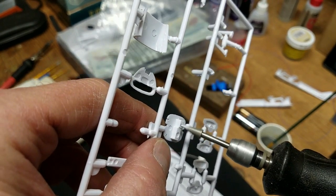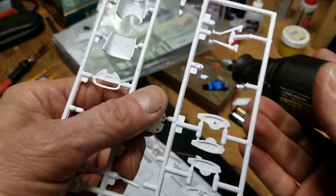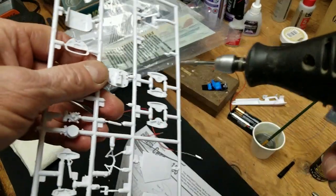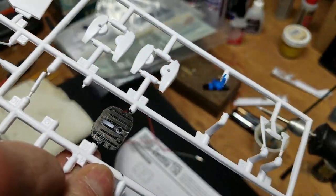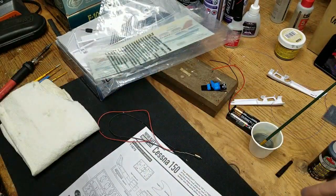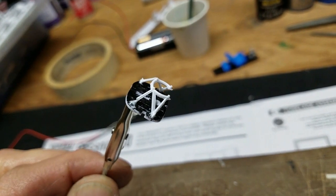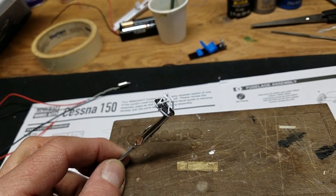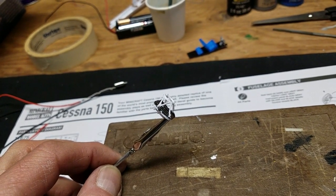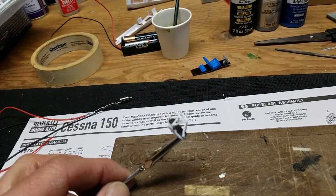This is just one way you can do this — you can also use a pin vise. I've got a little pointy grinder on the end of my Dremel tool. There we go — we're through. The motor mount is on the firewall but I broke it getting it off the tree because it's so skinny and trying to cut it off was really a job. It's on there, glued and drying. Then I'll start fitting the motor to it, get the cowling on loosely, and see where the propeller is coming through.